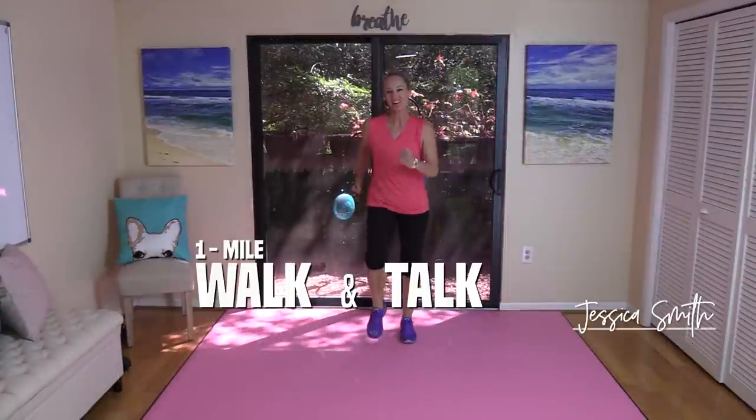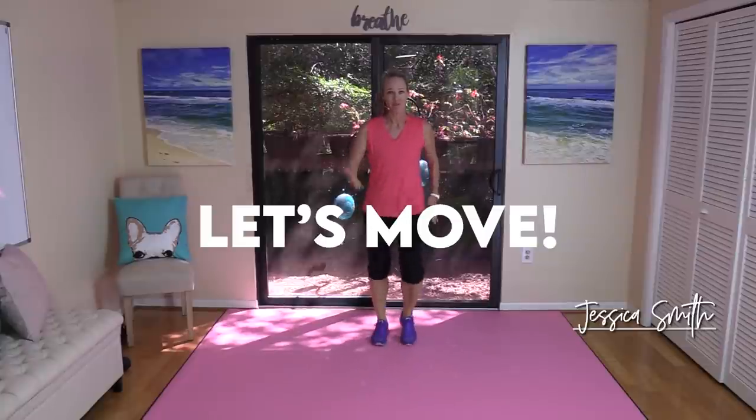Hey there everybody, welcome to another one mile walk and talk here on Jessica Smith TV. Jump right in with me — just start walking in place. If you're new to these, welcome! These are a great way for us to get up, get our blood flowing, get some energy going, and talk about topics that might help your motivation, not only in your workouts but also in other areas of your life.